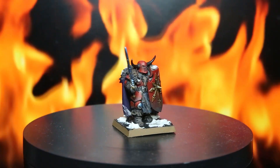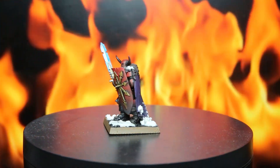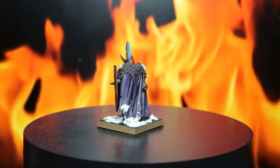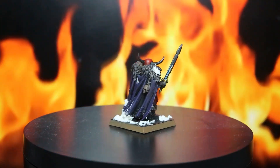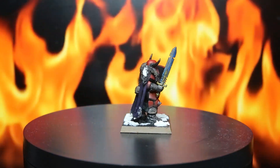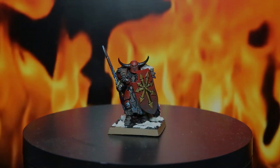G'day everyone, my name is Zach and welcome back to Printed. This week I'm going to be showing you five easy tips that you can use at home to take your paint jobs to the next level. I'm going to be using last week's model to demonstrate how you can take it from a very basic paint job and with a couple of nice and easy steps move it up into a better, more high quality looking miniature. So without further ado, let's jump into it.